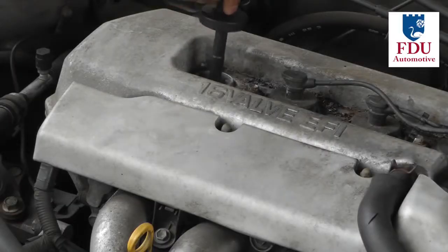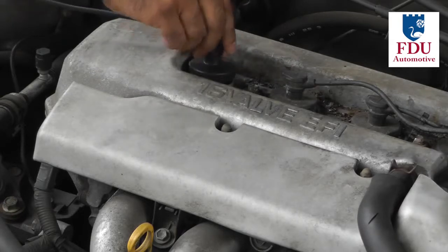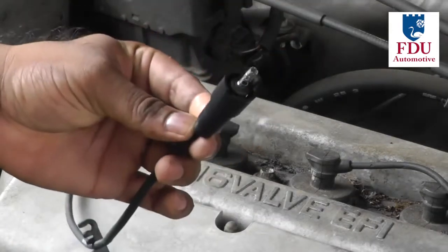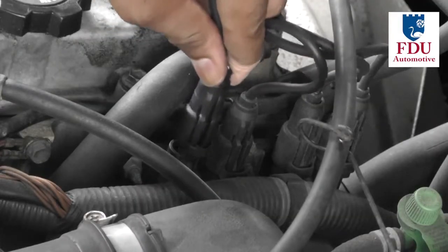Insert the spark plug wire boot into the engine and press down firmly to make sure it's connected to the spark plug. Now connect the other end to the distributor or coil pack. Repeat this procedure for all the cylinders on your vehicle.